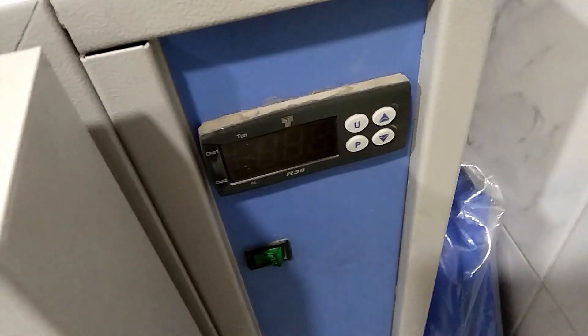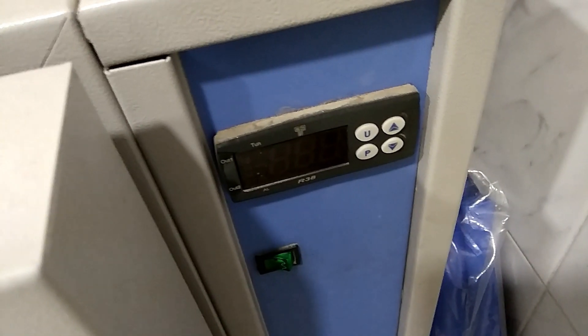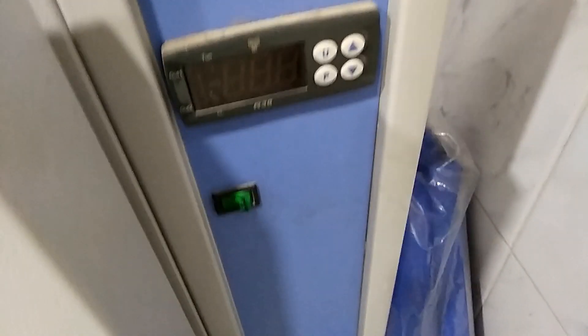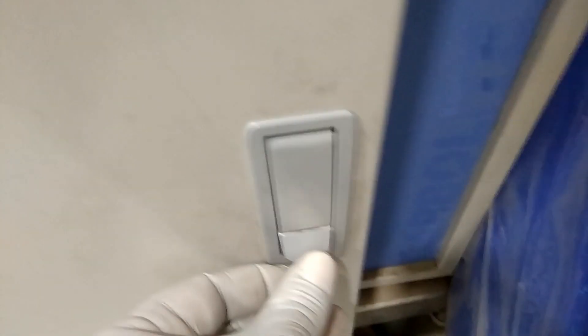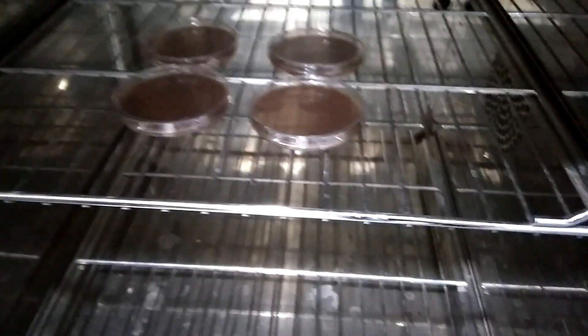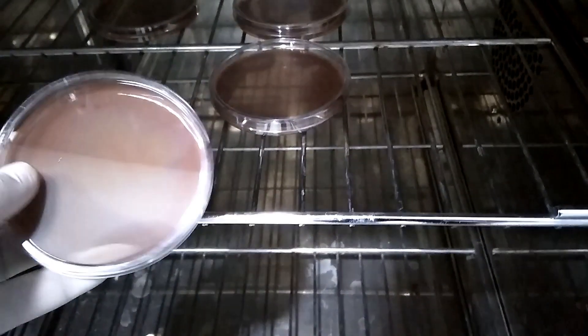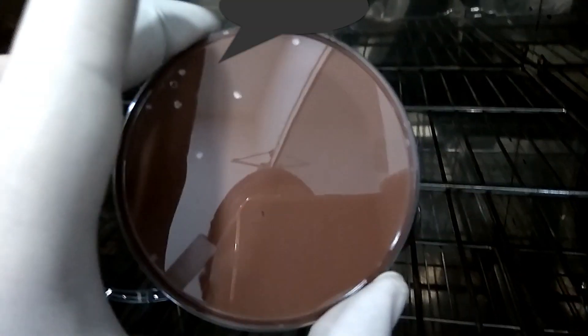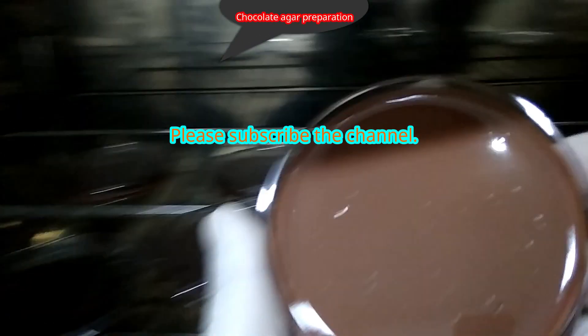After waiting at 72 degrees Celsius, open the incubator and you will get this type of chocolate agar. Wow, what a beautiful chocolate agar, isn't it!